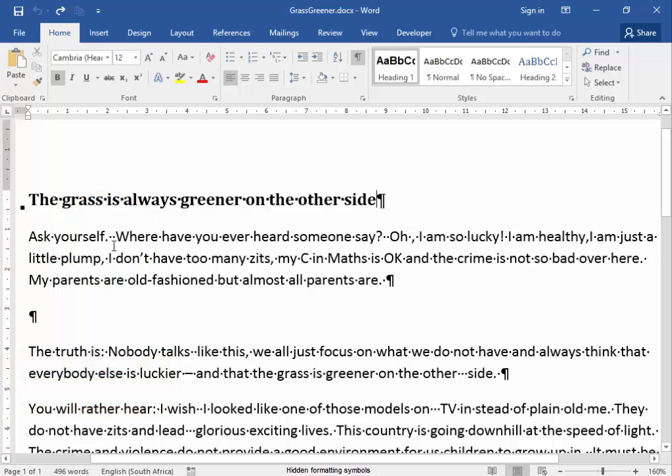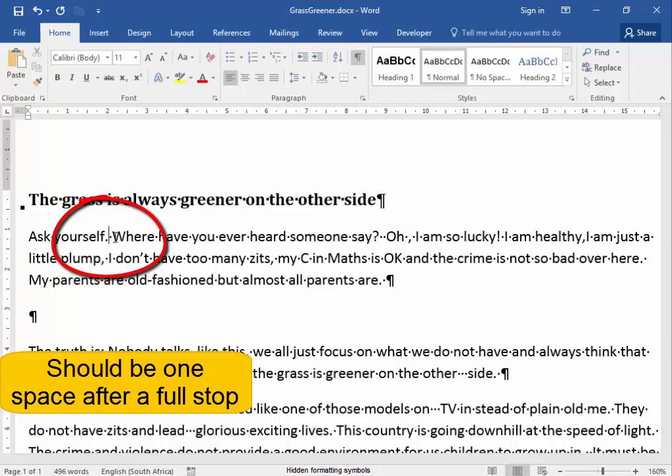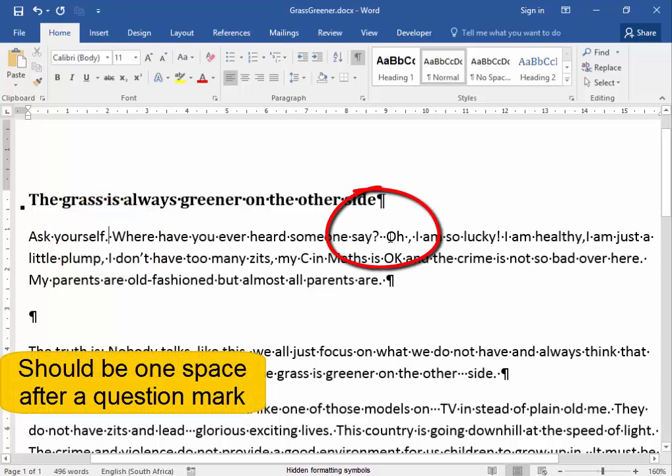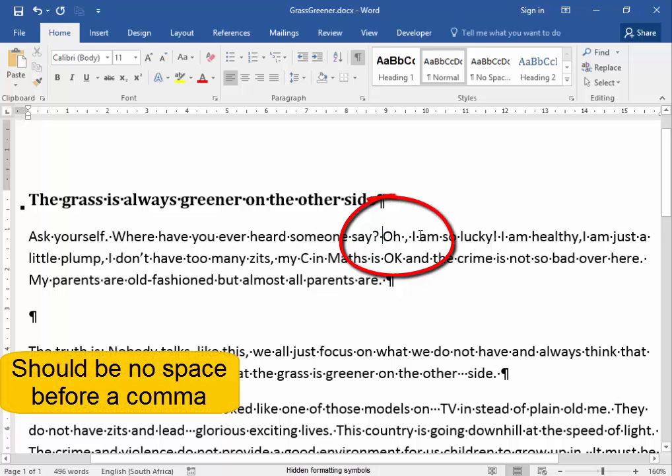Now we can use this to correct our work. There should only be one space after a full stop, so I'm going to delete one space there. There should only be one space after a question mark, so I'm going to delete one space there. There should be no space before a comma. I'm going to delete that space there.